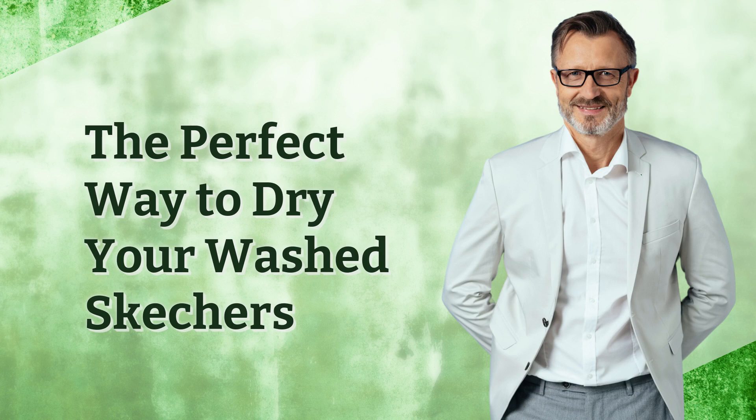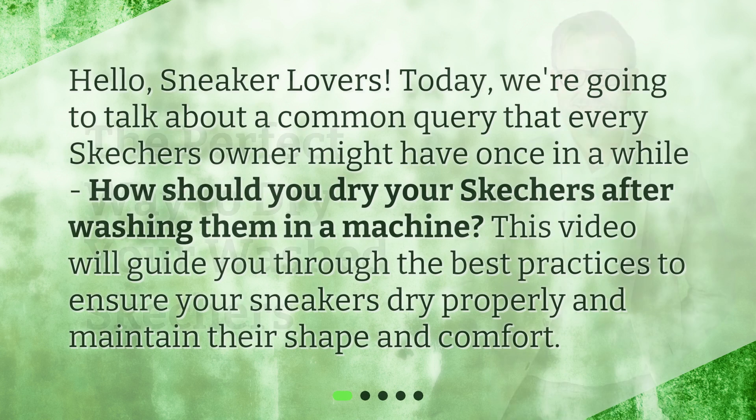Hello, sneaker lovers! Today we're going to talk about a common query that every Skechers owner might have once in a while: how should you dry your Skechers after washing them in a machine? This video will guide you through the best practices to ensure your sneakers dry properly and maintain their shape and comfort.